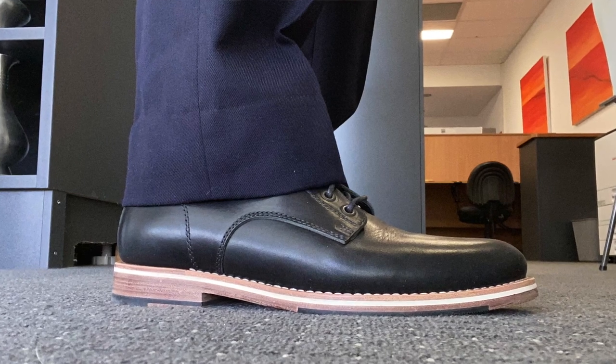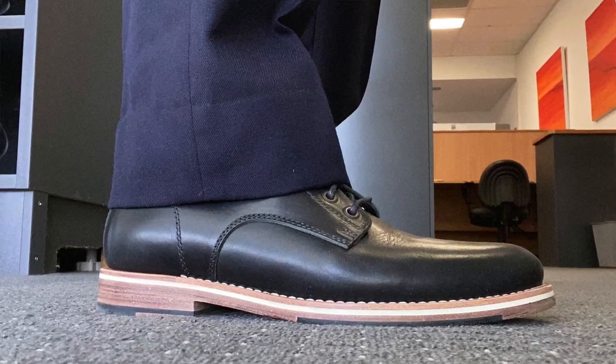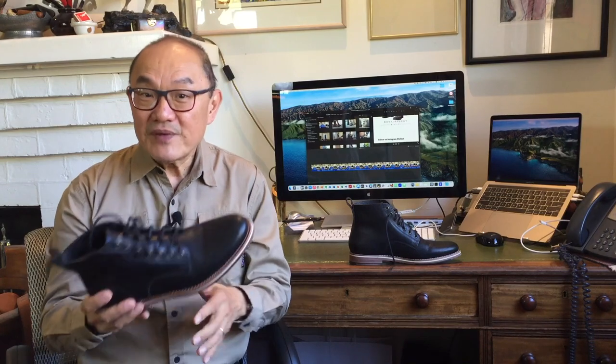I think there are enough formal elements in it, especially today where suits are not as buttoned up and formal as just a few years ago — enough formal elements to wear this with a suit. Your suit trousers will cover up the shaft and the pull tab as well, and to most it's going to look like a dress shoe.